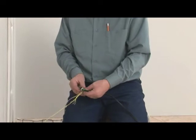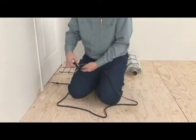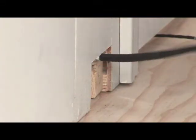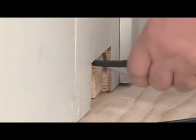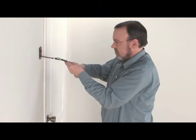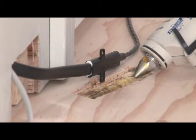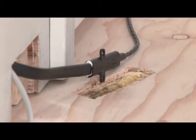Attach the ends of the cold lead and the probe to the cords you previously positioned in the wall. Using the cords, lift the cold lead and the end of the probe into the connection box. Fasten the mechanical joint in the groove using hot glue.